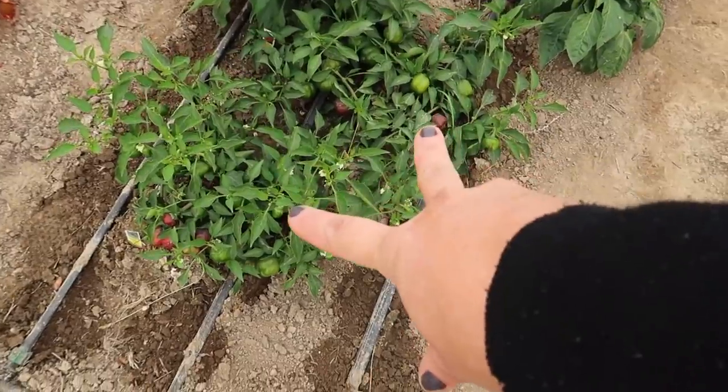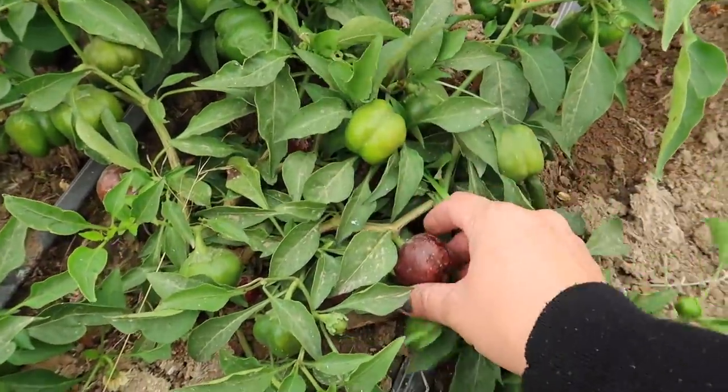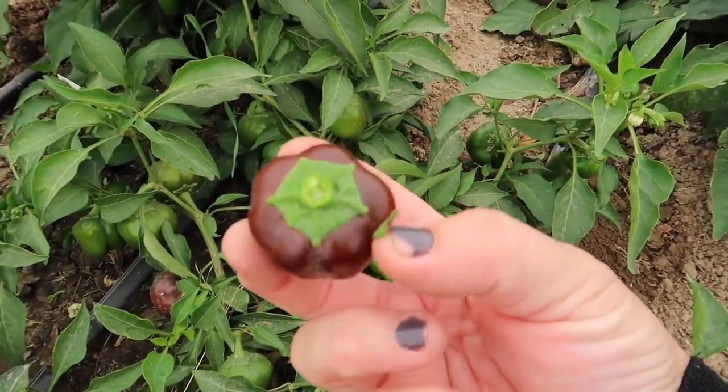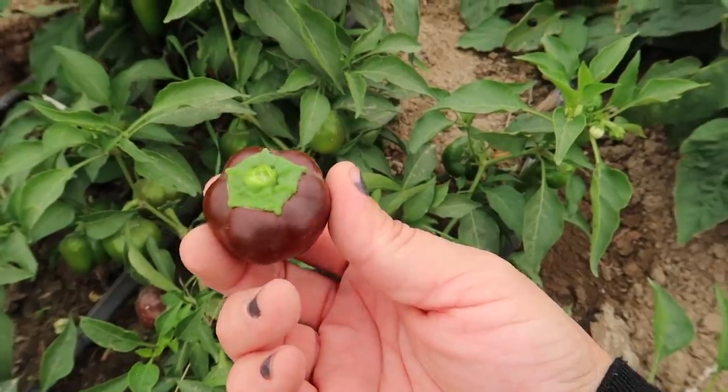Back to the peppers. The first two I have here are called baby chocolate — they're like little mini bells, and this is what they look like when they're ripe. Look at how cute those are. I'm not stringing up bell peppers; I don't know if one can do that. Probably. I've never done it before.